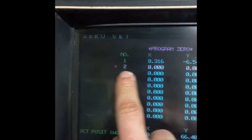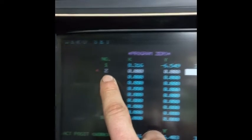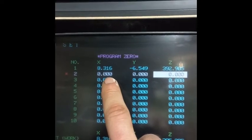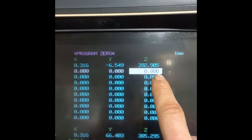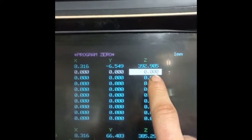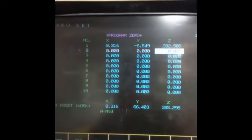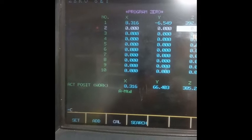Now we are under the zero set screen, and with this red asterisk we see that the active workpiece is number two. Here we can set the program zeros for X, Y, and in our case the Z is what we are working on now. There is this magic button - calibration.